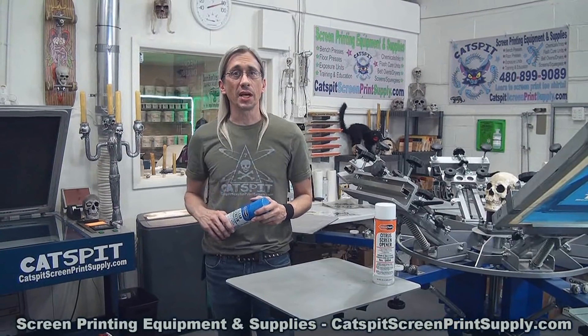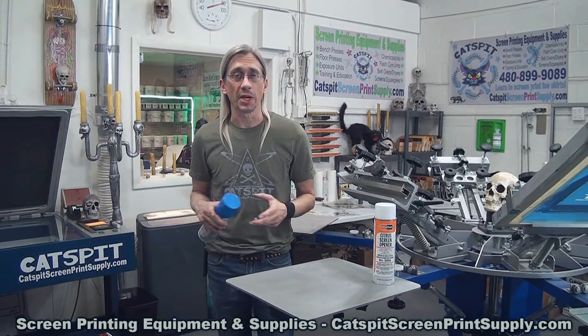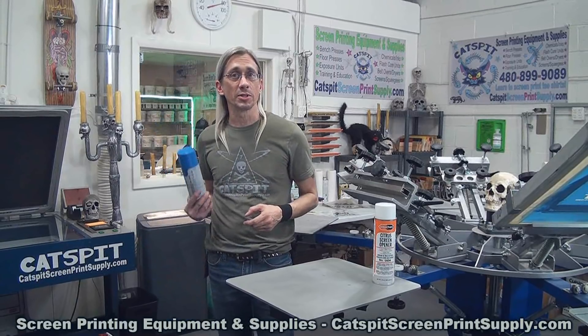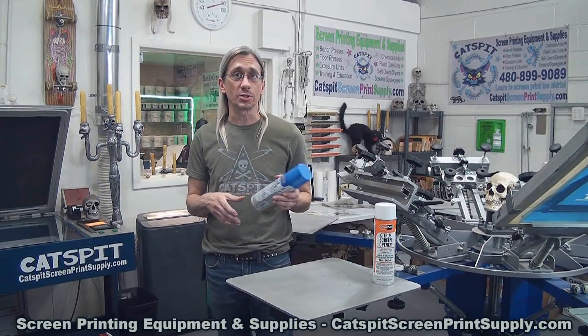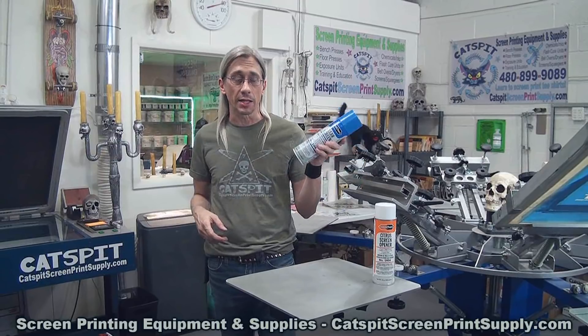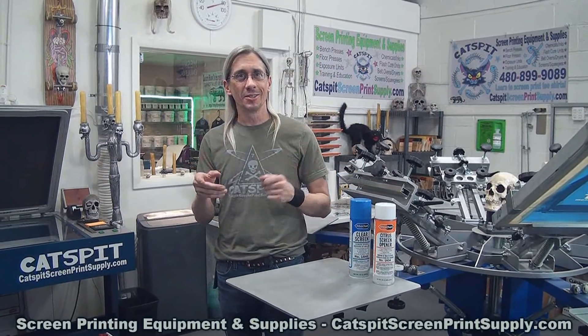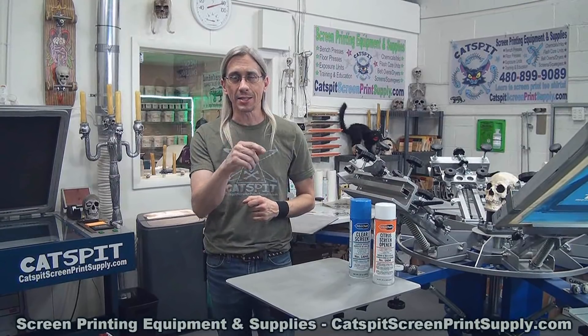That's all I have for you today. I hope this video was informational and useful. Please check out my offerings at catspitsscreenprintsupply.com if you need screen printing equipment or supplies like screen opener. Thanks a lot for watching — we'll see you next time.